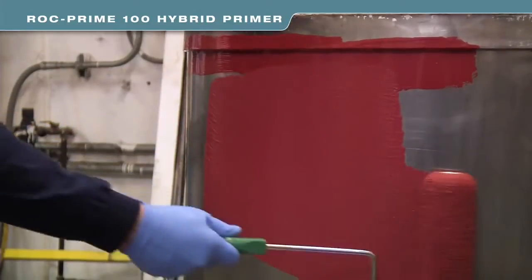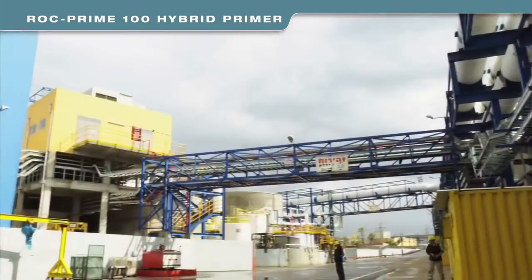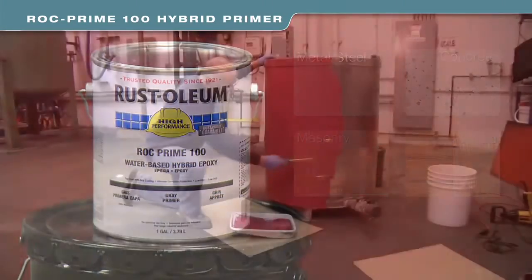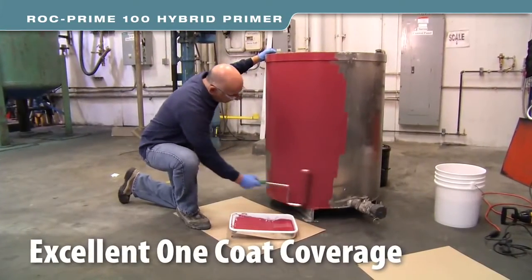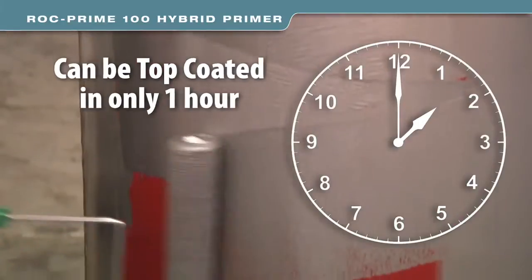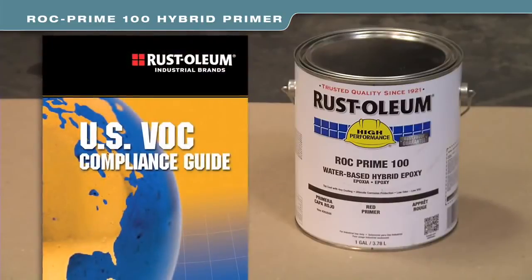Rock Prime can be used across a large variety of substrates, inside and out — from metal and steel to concrete, masonry, and wood. The primer provides excellent coverage in just one coat. Plus, it can be top-coated in only one hour for less downtime and more productivity.